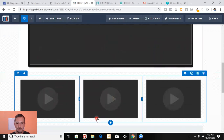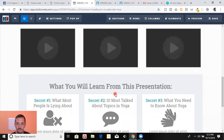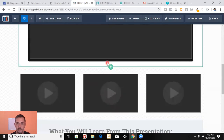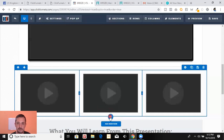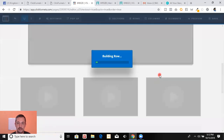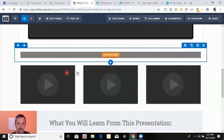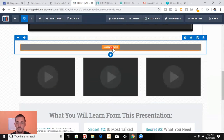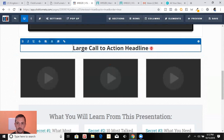To add testimonials, we would just add a one-column section — sometimes you have to click it a couple times, then drag it over. That usually works a lot better. Now this is in the wrong section so I just drop it down, then add an element — I'd add a headline, drag it right there, and put 'Testimonials.'